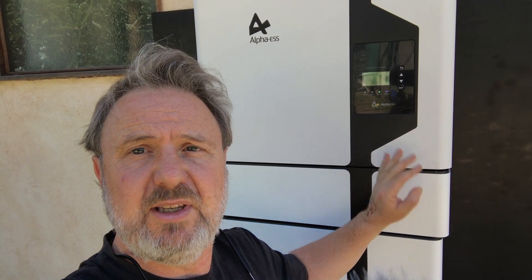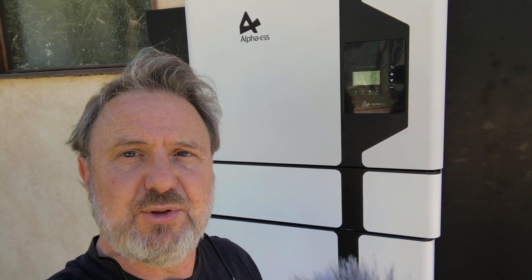This inverter is their newest model. They've had a previous unit which was an indoor only — the Storian 3 and the 5. But this is an outdoor model, as you can see it's outside on the side of a house here at the training facility.